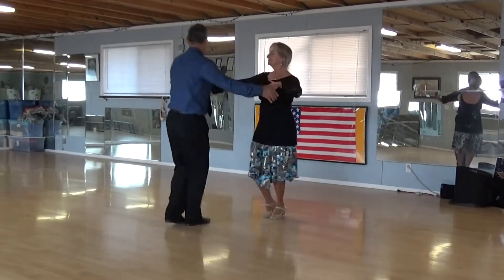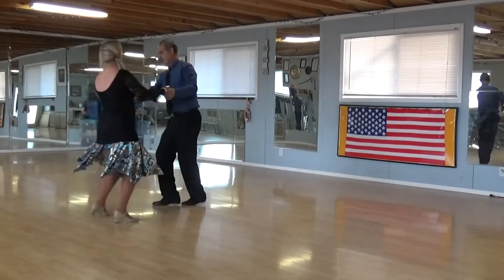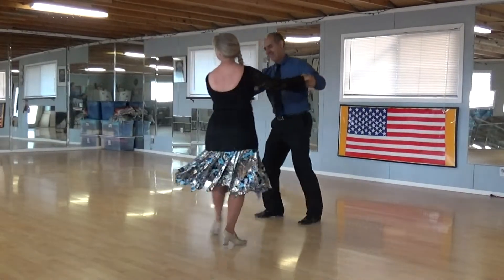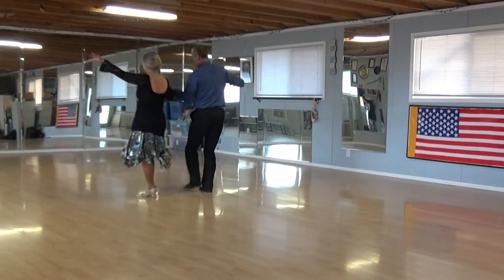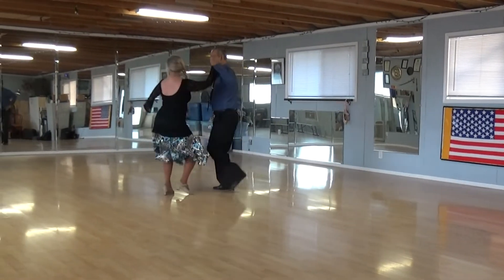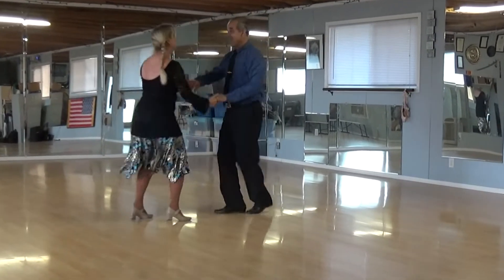Cross body with reverse twirl. New Yorker to back triple jaws. Back break to forward triple jaws. New Yorker in 4, reverse underarm turn. Underarm turn. Half basic to a fan.